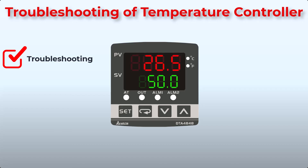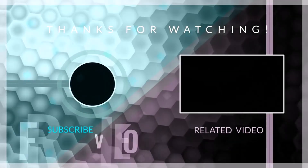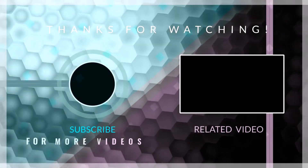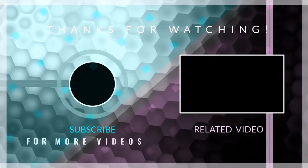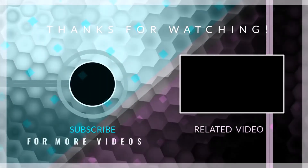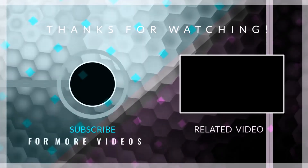And there you have it — a comprehensive guide to the Delta temperature controller. If you found this video helpful, don't forget to hit the like button and subscribe for more content. If you have any questions or there's a specific topic you'd like covered in the future, leave a comment below. Thanks for watching, and I'll see you in the next video. Goodbye.